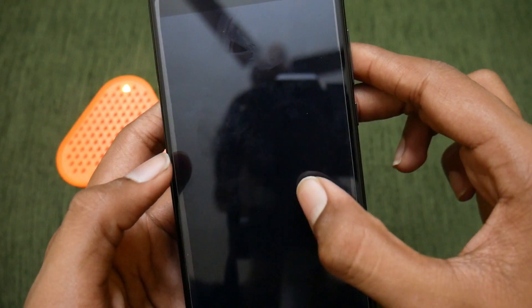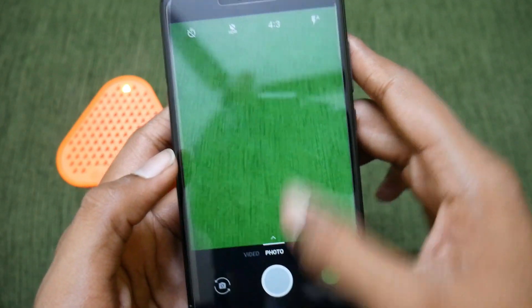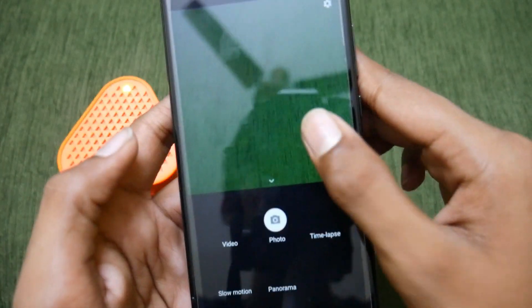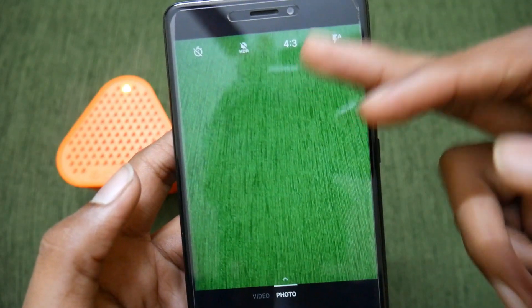Open the app and allow all the permissions. You now get the app, and you can shoot regular photos. The available modes include video, photo, time-lapse, slow motion, and panorama. You can also switch to the front camera.